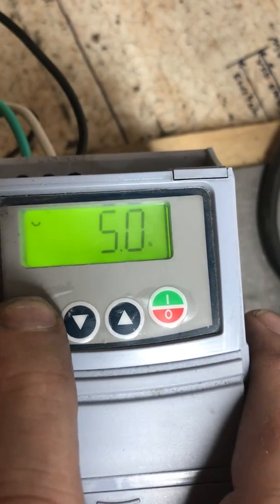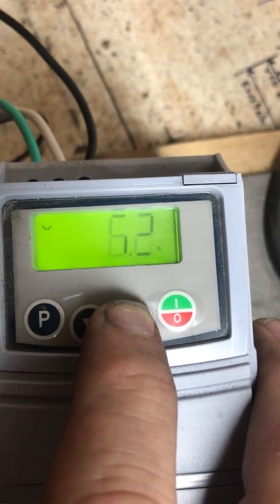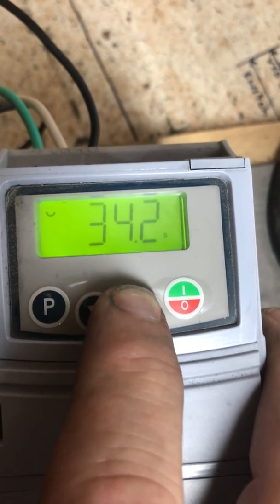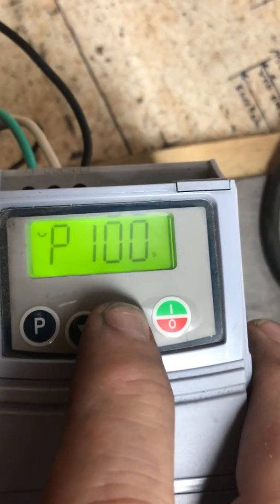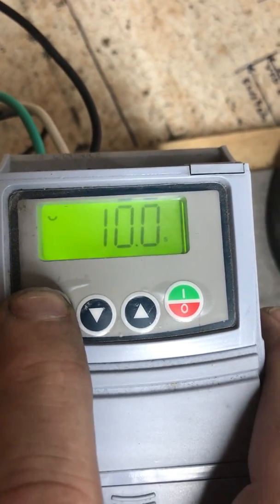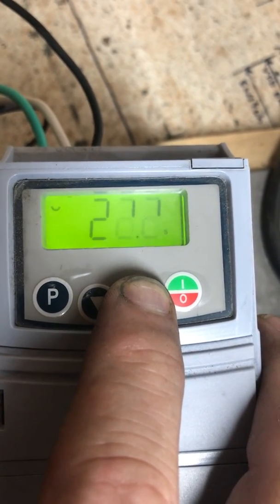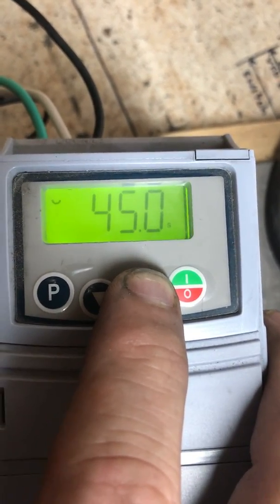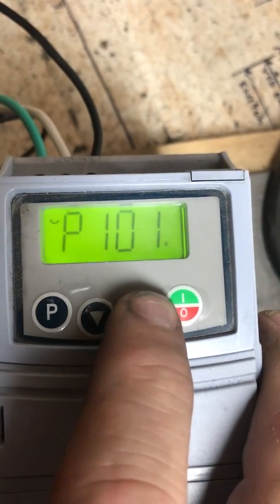There's our 100. We're going to push our P key — the factory setting is 5 and we're going to bring that up to a setting of 35. We go back to our parameter and our next one on our list is 101. We're going to see that the original setting was 10 and we're going to take that up to 45.